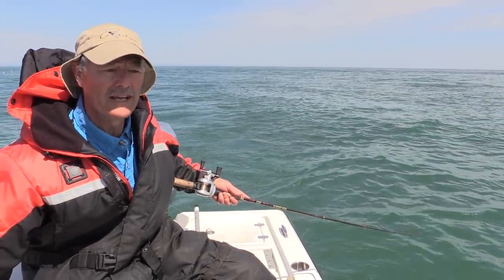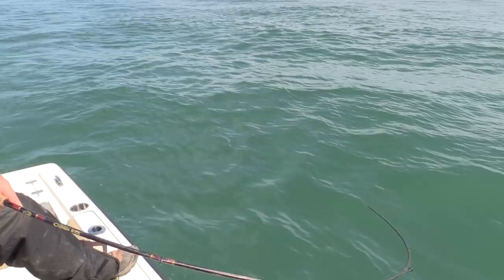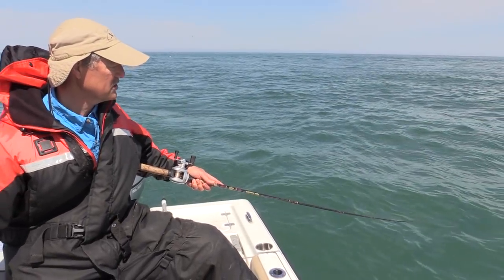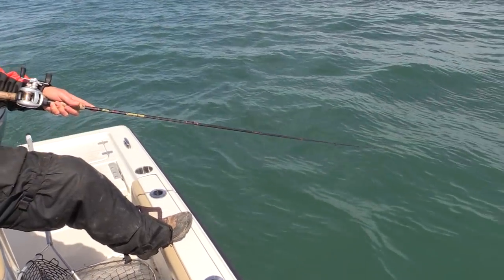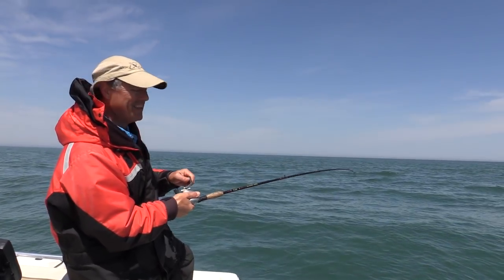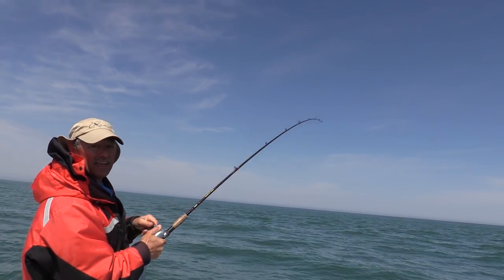Another thing I like to do while trolling is change things up a little bit to entice the bite. Pull, let your line go back, pull, let your line go back — that's one method. Then the other thing I like to do is just dart the bait along and let it slide back a bit. What you're doing is changing the action of that crankbait. If there's one following that's a little hesitant, they'll see that extra little struggle or movement and then they'll attack. And — wow — what a hit! This one hit like a ton of bricks and just started taking off.